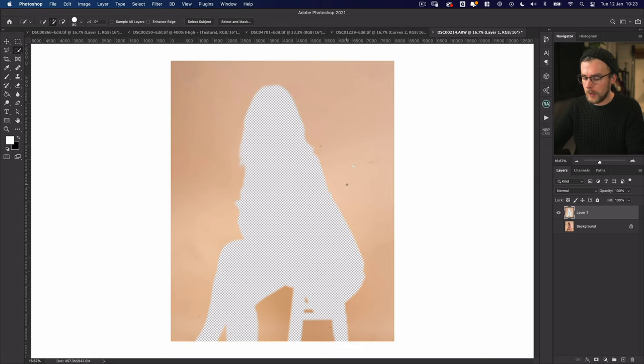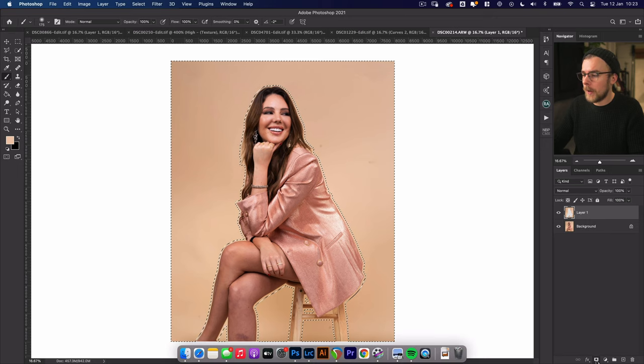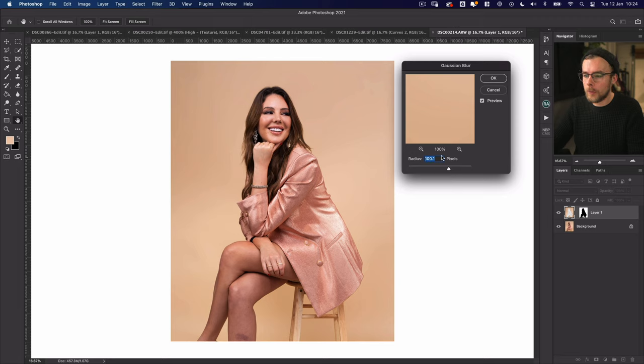I'm going to copy (Command C) and then paste (Command V). Now I've got just the background selected. I notice there's a little hole so I'm going to press B for the brush tool and paint over that to fill it in, making sure my flow is high. With this top layer selected, I'll hold Command and click that layer to select just it, then put a mask on it. That masks off just the background. I'll click the little link button between the two to separate them, so whatever I do to just the image won't affect the mask. I want to blur just the image, not the mask.